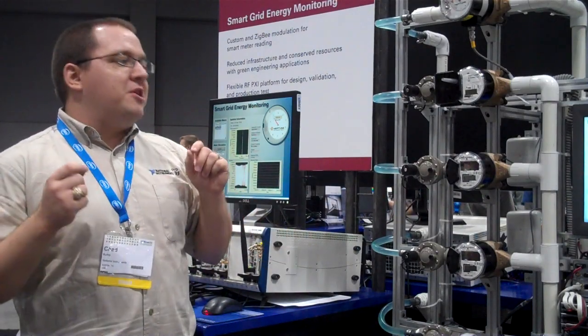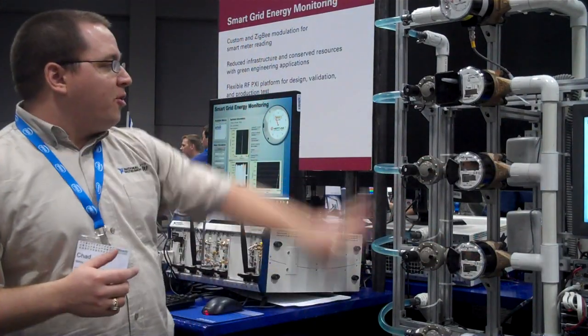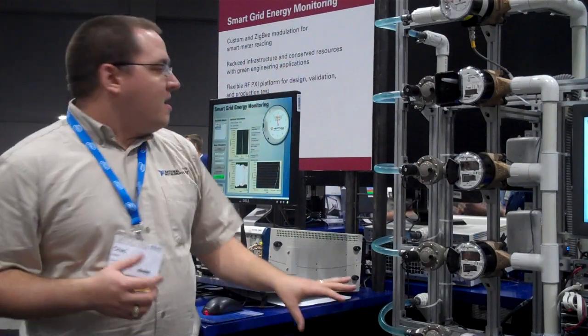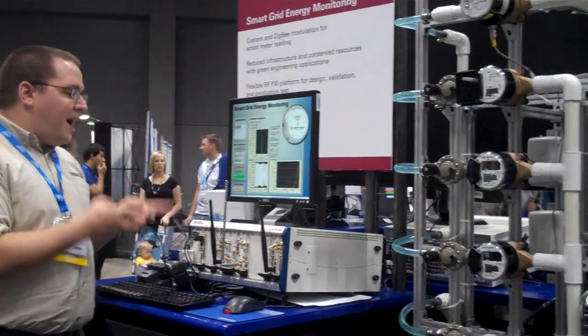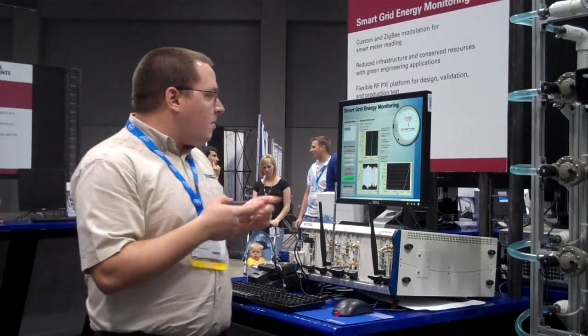We were able to use CompactRIO and Touch Panel to develop a control system to very easily simulate a test environment, as well as use VXI, RFSA, and RFSG, and the Modulation Toolkit to very efficiently and quickly create a design validation scenario.